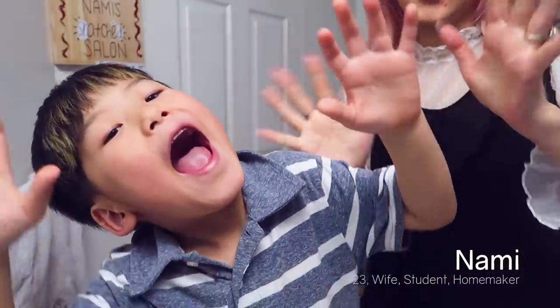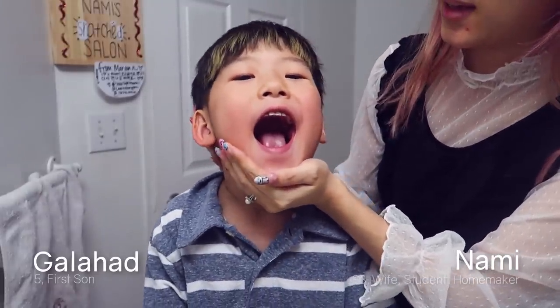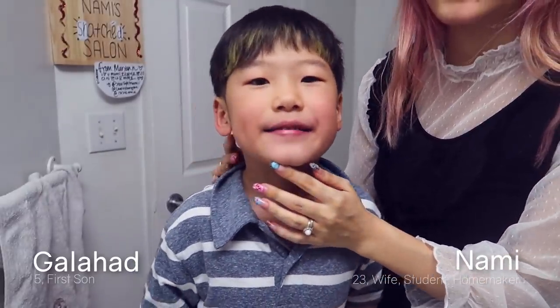Hello, I'm Tatum and Nami. Hi, it's Nami. Today, Galahad's here, back in Mom's Snatch It Salon.